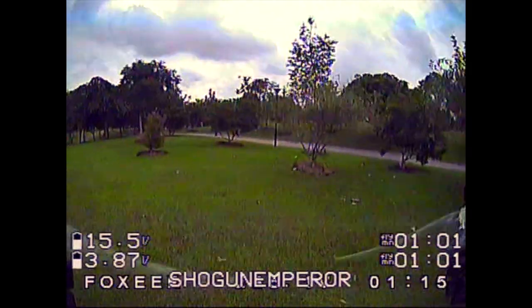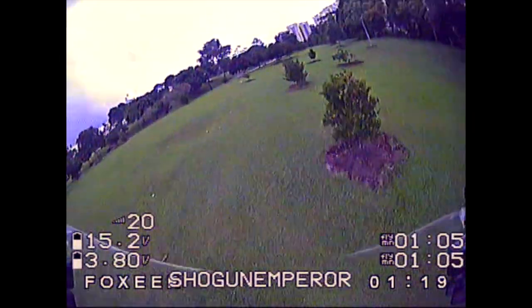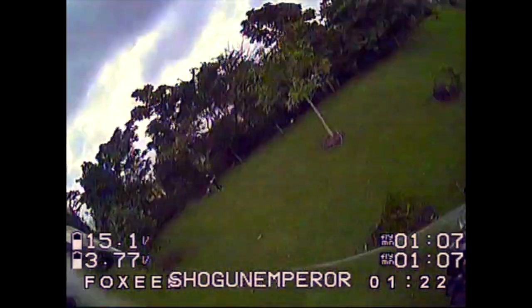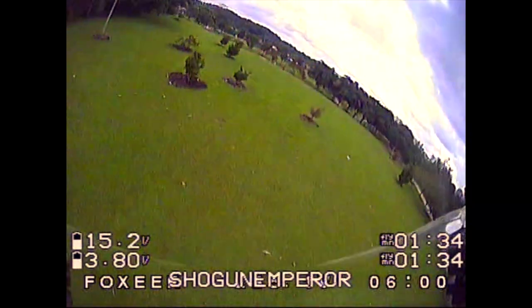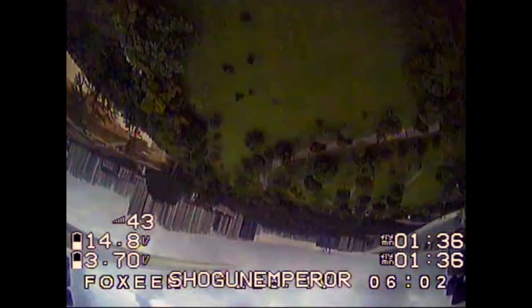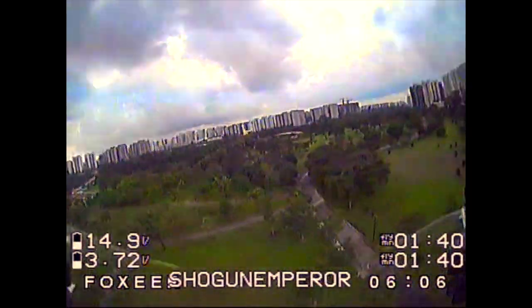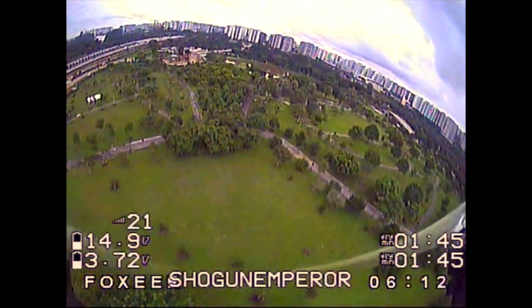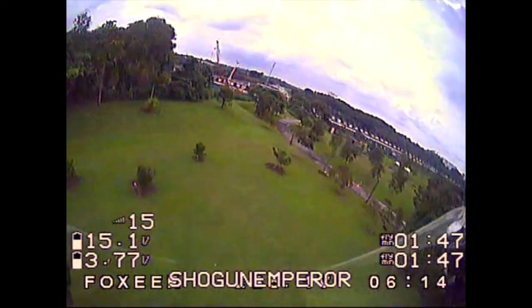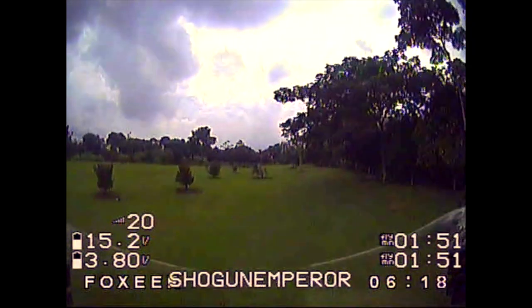Let's go. Let's continue and focus on the Mamba F7.